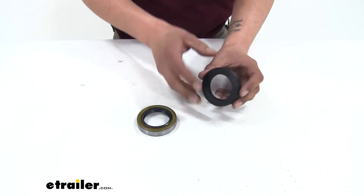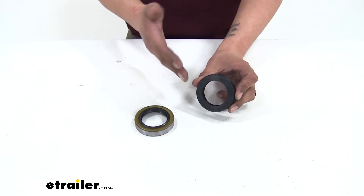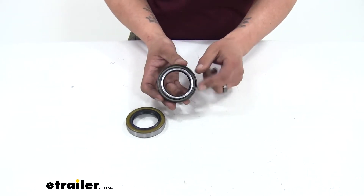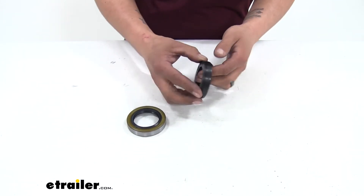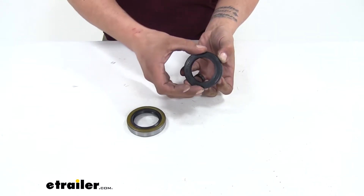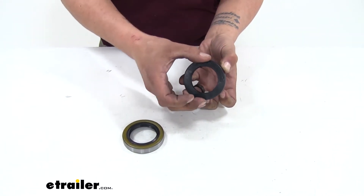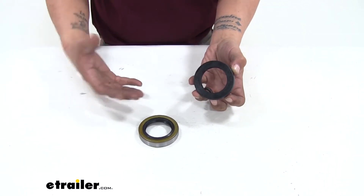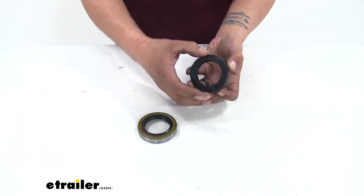We're also going to have an oil seal used if you have an oil bath setup. This is going to be designed a little bit differently because the center section of our seal is actually going to stay stationary on the spindle, while the outer section is going to rotate with the hub. Again, this is just designed to keep all the lubricant inside the hub off the brakes and make sure that the bearings are nice and lubricated.